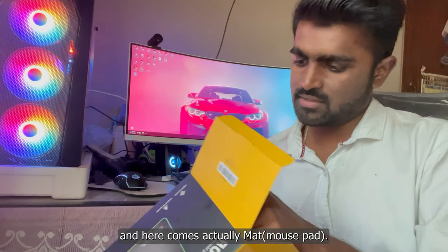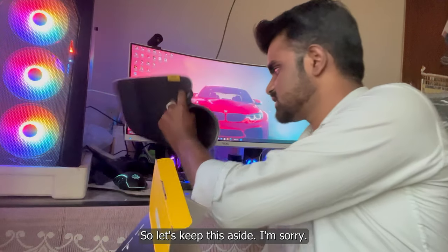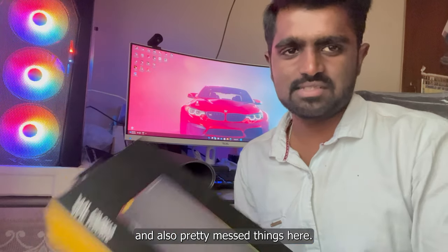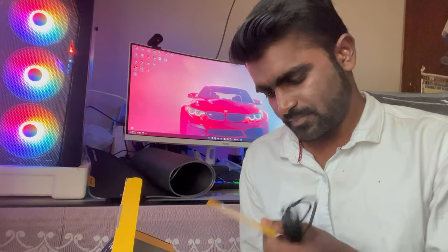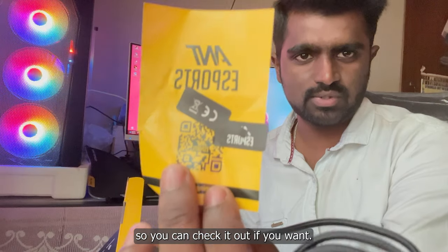Let's keep the box aside and check it later. I'm sorry I don't have a very good-looking desk setup. After the mat, I also found this manual. This is a welcome note from Anti Esports, so you can check it out if you want.